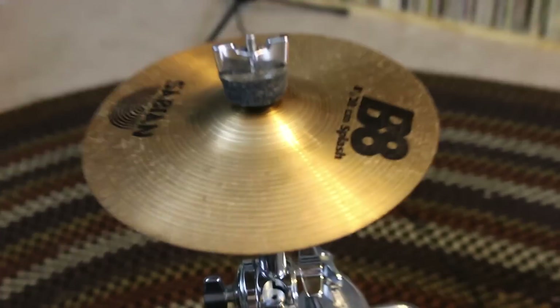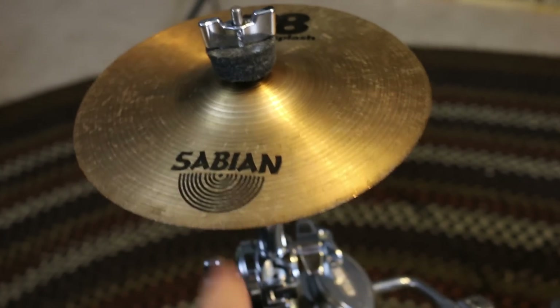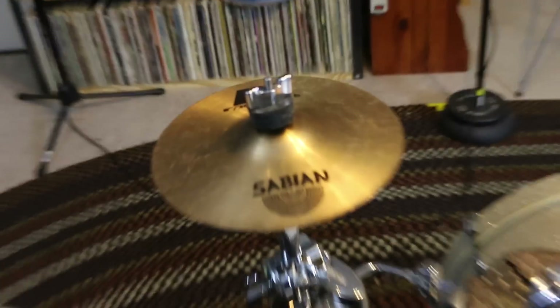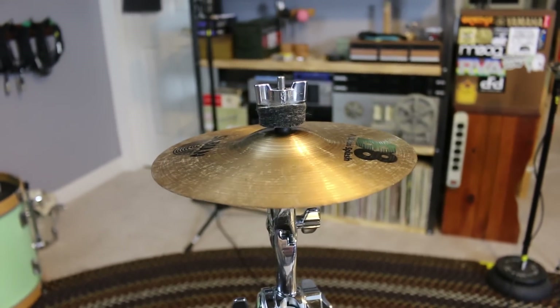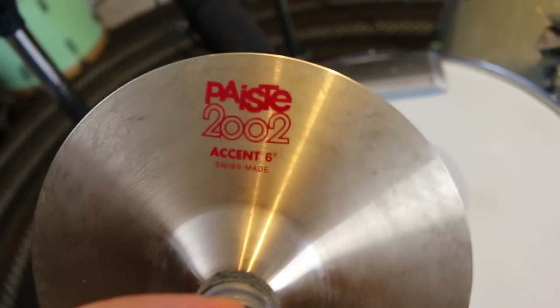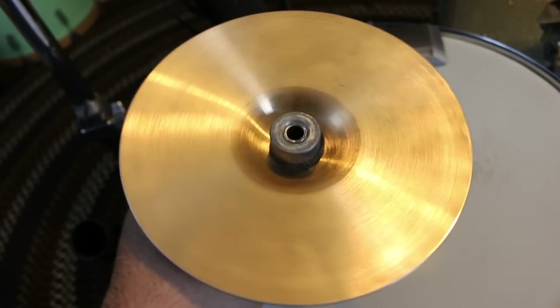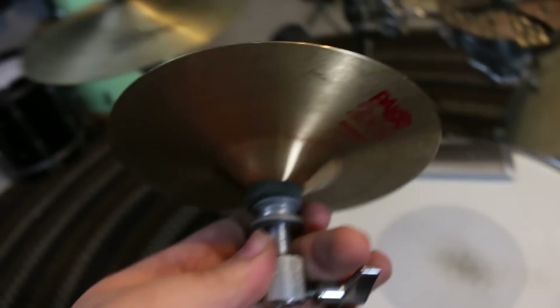The other splash is a Sabian B8 — also an 8-inch splash. This isn't mine; I bought it from a friend because I wanted two splashes. I have the A-Custom which is lower pitched, and then the B8. I actually like the sound of the B8 better than the A-Custom. The last bell I used was a Paiste 2002 6-inch accent cymbal. I bought it used for about $20 — I rarely use it, but it was a good deal.